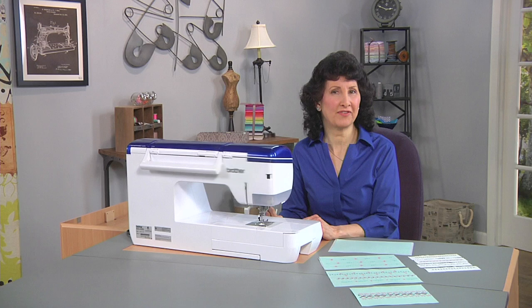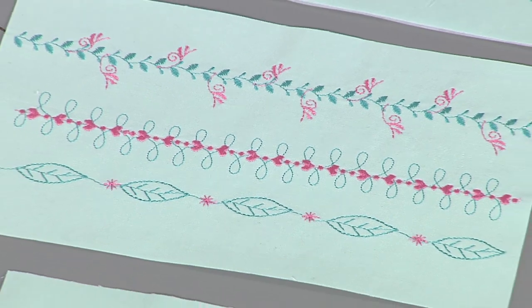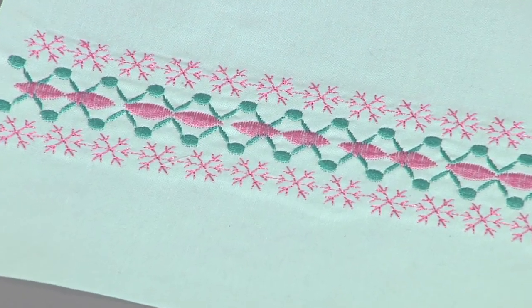Today I have a really fun technique I think you're really going to like. It's a way to combine stitches and create all new looks. Decorative stitches are really pretty stitched all by themselves, but when we combine them together, we create some really knockout looks.